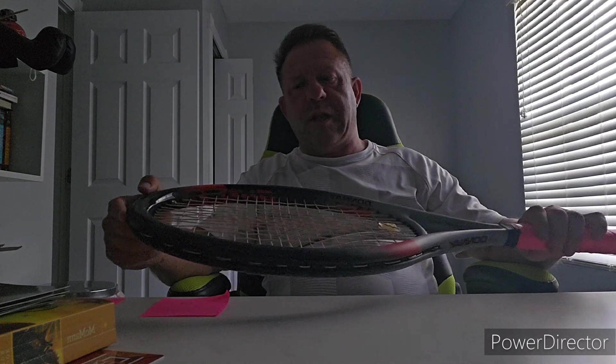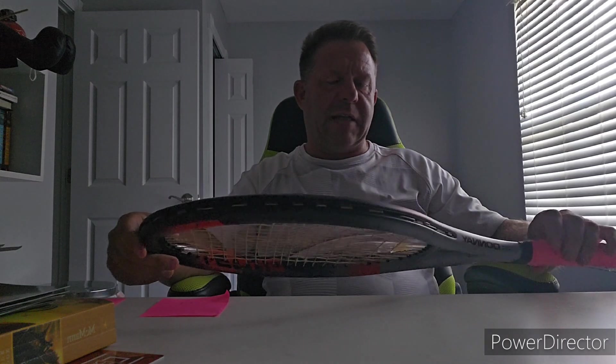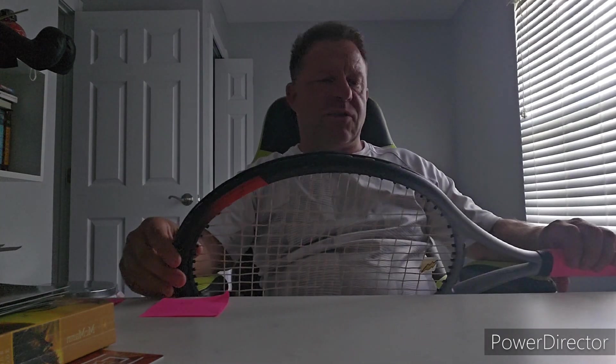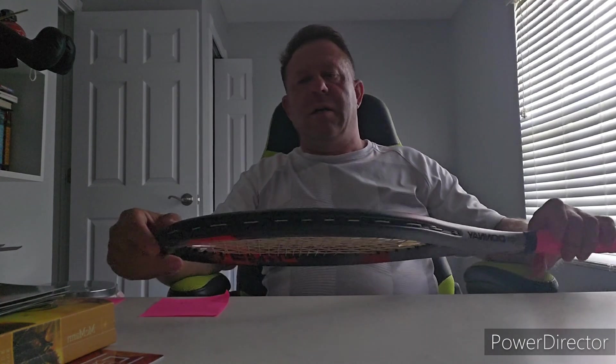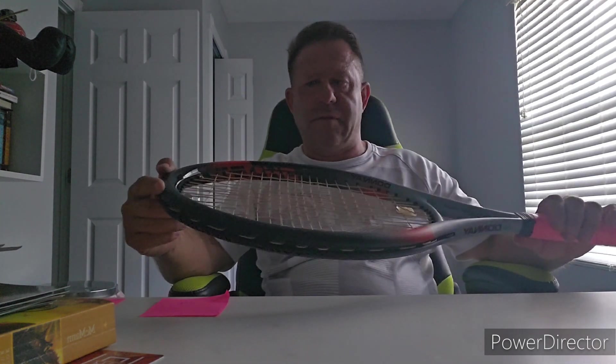The rumor is that Agassi was interested in trying wide body frames. This frame probably came out around '92, '93, '94 — right when Agassi was towards the end of his deal with Donnay. The rumor was that he was interested in trying wide body frames, so Donnay said they'd develop this wide body frame for him, he'd endorse it, they'd sell a ton of them and keep the company moving forward. And that didn't happen. I don't know how this even got past approval.